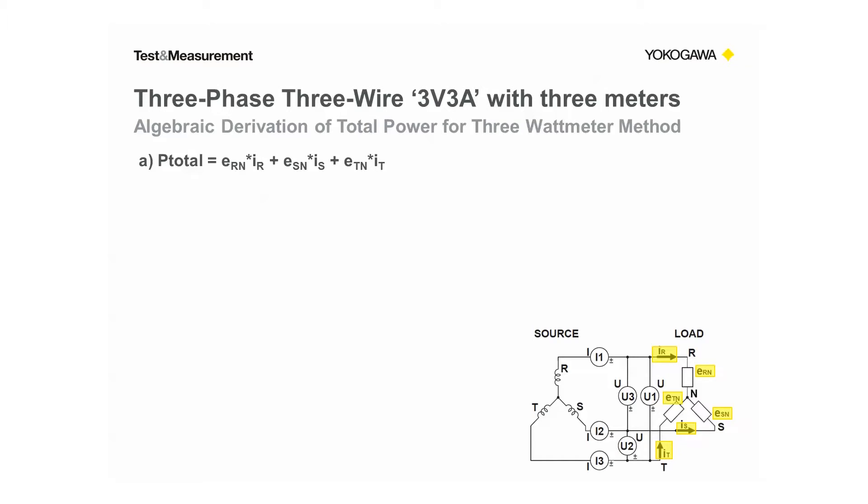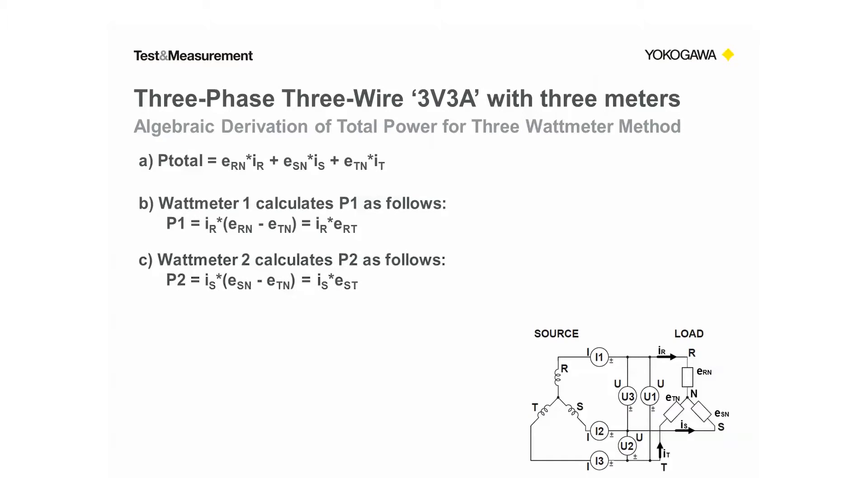These voltages are inaccessible — for example, they could be internal to a motor which does not have a neutral line, just three wires. In equation B, I've written the total power seen by wattmeter one as IR times (ERN minus ETN), using internal voltages and phase current IR. I've also written it as P1 equals IR times ERT, where ERT is more readily measured externally to the load as a line-to-line voltage. Similarly for equation C, P2 is written in terms of phase current IS, internal voltages ESN and ETN, and the more accessible line-to-line voltage EST.